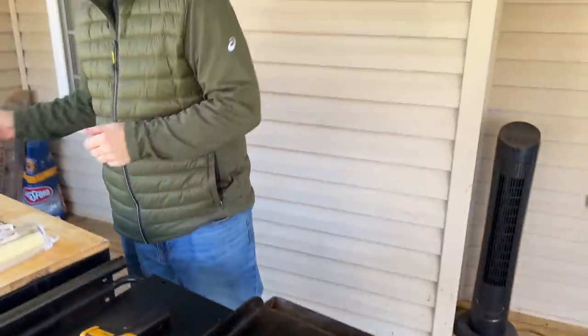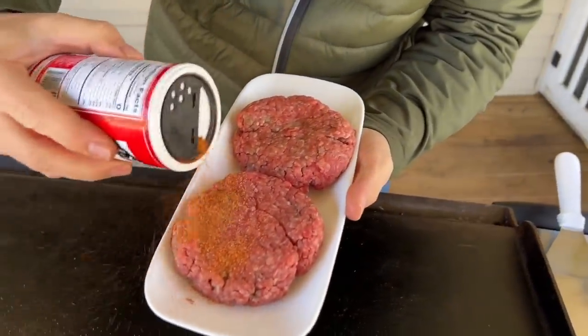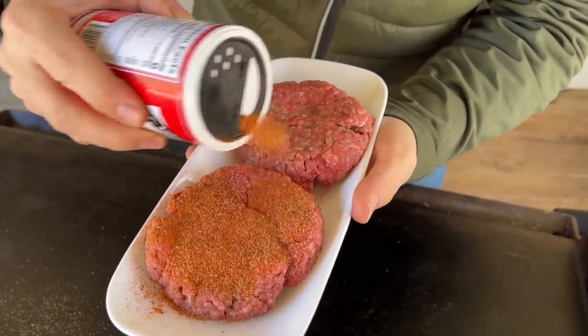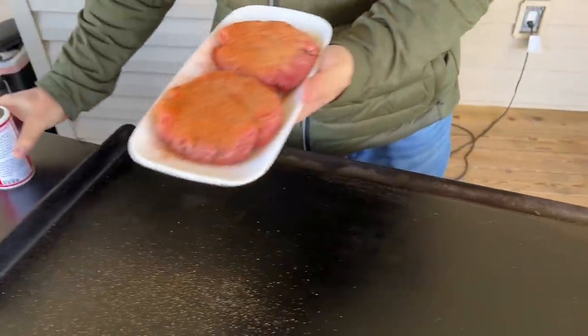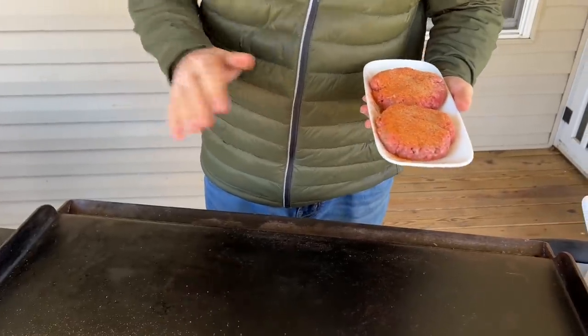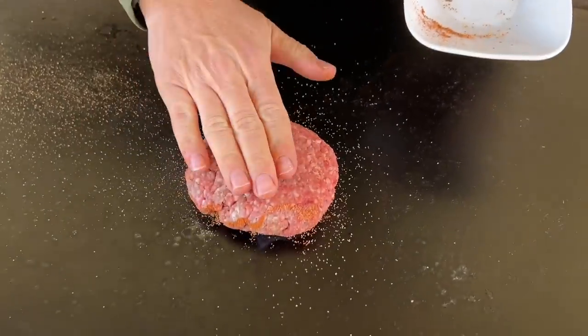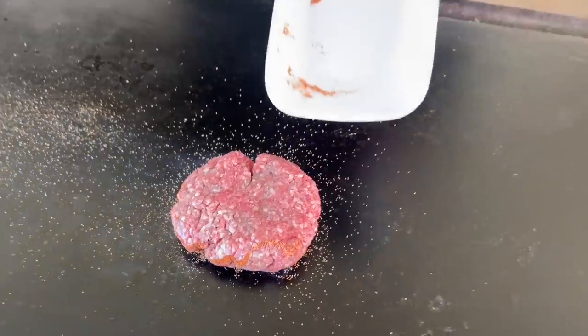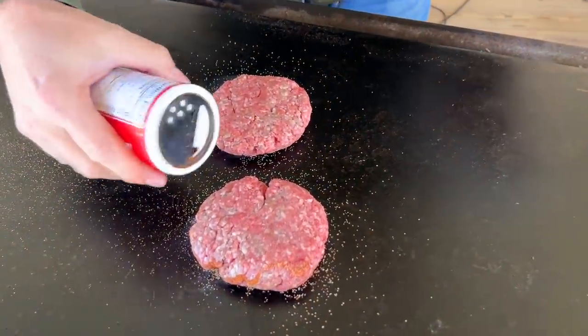About 450 degrees. I'm going to season these pretty liberally — that's a big word for me — on both sides, because I want to get that crust. No oils, no anything; we'll let that oil come from the beef. And then season this side too.